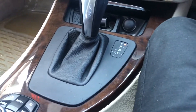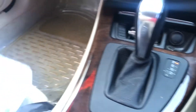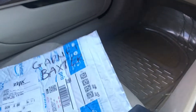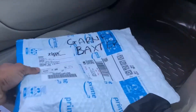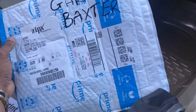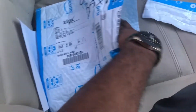Hey guys, this is Chris from GB Cars, and today we're going to be looking at an item I'm very excited about. I just collected it just now — it's the BlueDriver scan tool. I'm just going to do an unboxing and tell you a little bit about it.